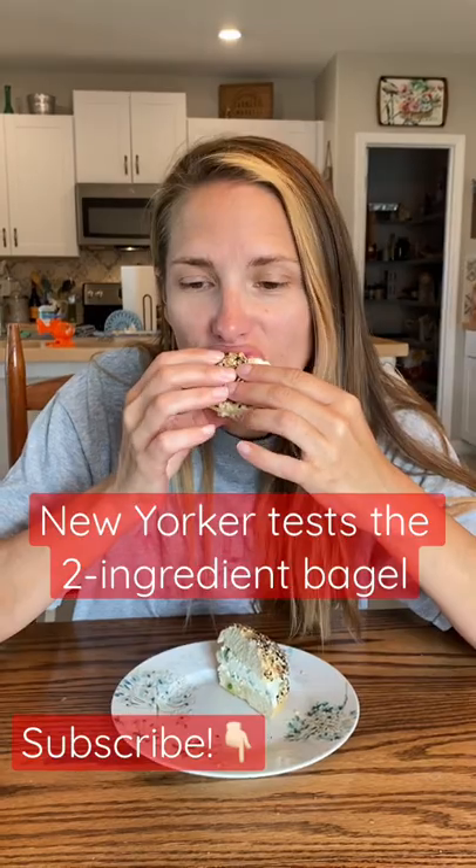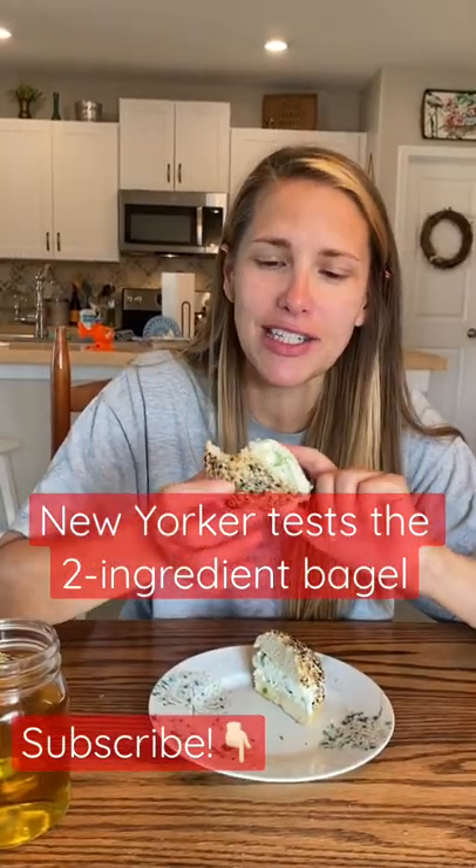I also made some scallion cream cheese, because that's my favorite. I'm going to taste it. It's really good. The reason it tastes so amazing is for two reasons.